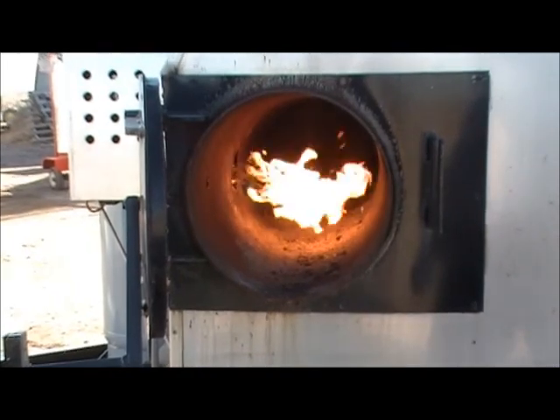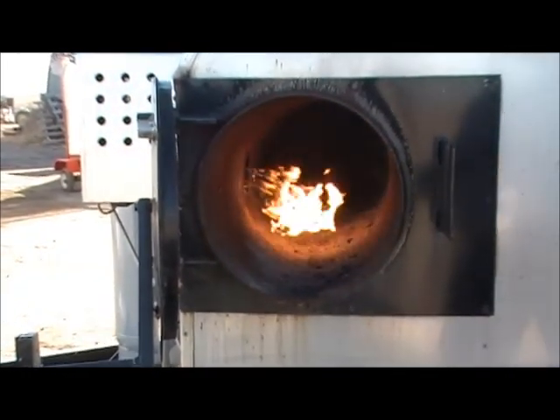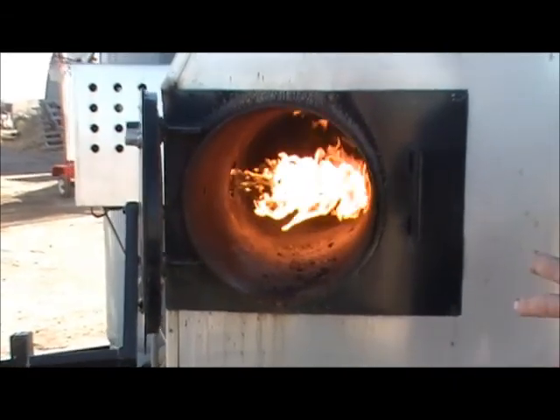It doesn't have near the BTUs the burner pipes do. So we have a dual action — whatever your flavor is, however you like to cook, we can make it work for you with the Model 600.